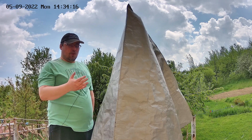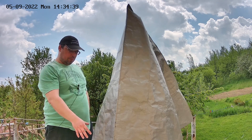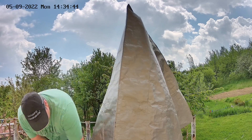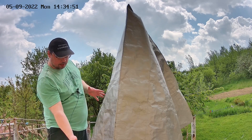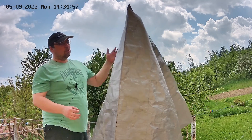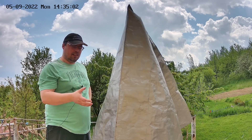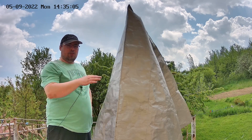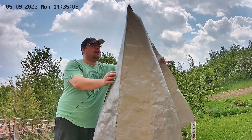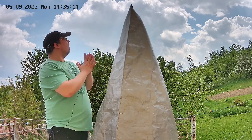Even an expensive cover like the TeleGizmo 365 won't protect 100% of your equipment — you can still have moisture problems. On the lower part, humidity can build up and cause other issues. Depending on where you image, you can use a desiccant to help prevent dew and moisture building up inside the cover. I'll just leave the equipment here until the rain stops.